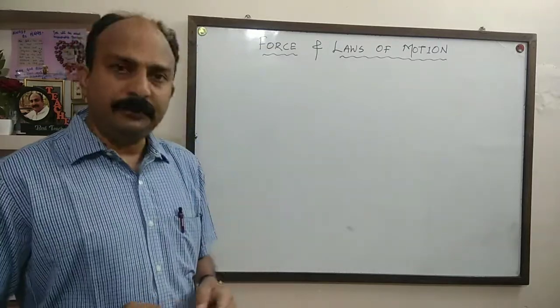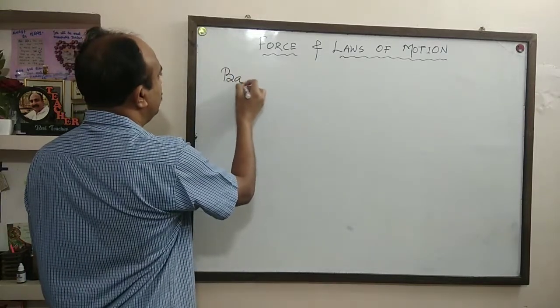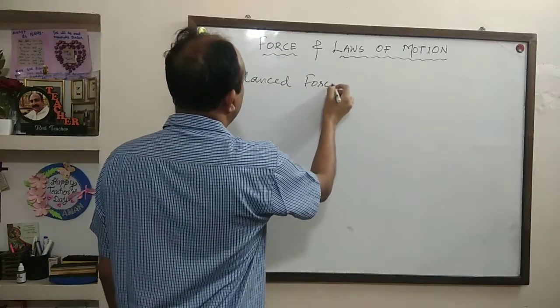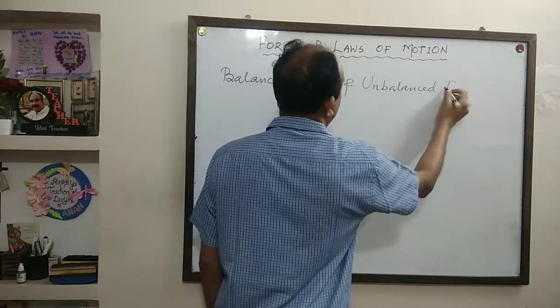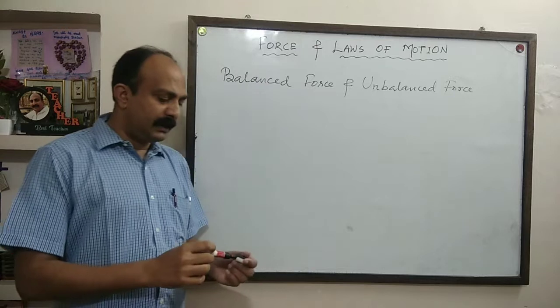Now, there are two types of forces: balanced force and unbalanced force. What do you mean by balanced force and unbalanced force?